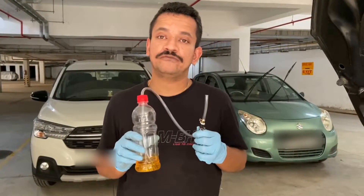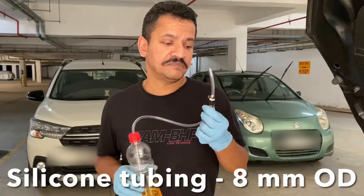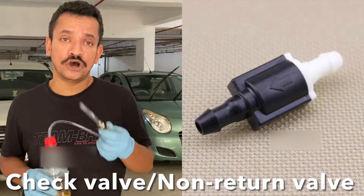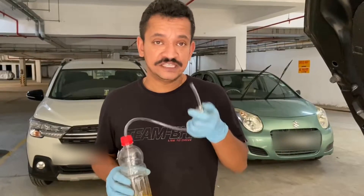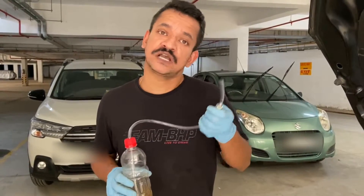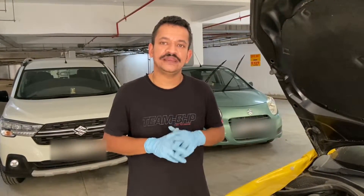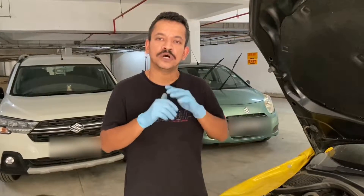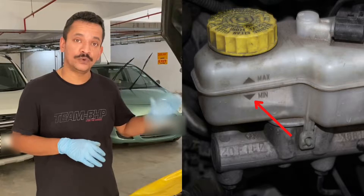This is the brake bleeder that I have made. All you need is an empty soda bottle, a silicone tubing of 8mm diameter, and a check valve — popularly called a non-return valve — located as close to the bleeder valve as possible. This valve basically prevents the fluid coming out of the bleeder valve from going back inside the system. In any brake bleeding process, we suck out the old brake fluid from the reservoir as much as possible, ensuring the fluid does not fall below the lower mark, then pour in the new fluid. We always start with the farthest wheel from the master cylinder first.